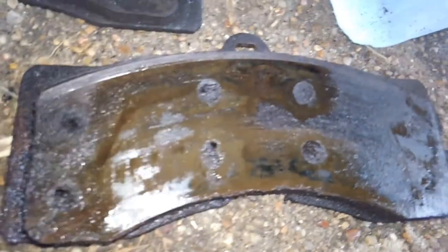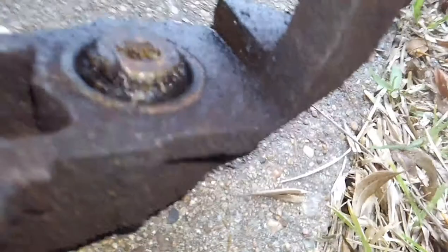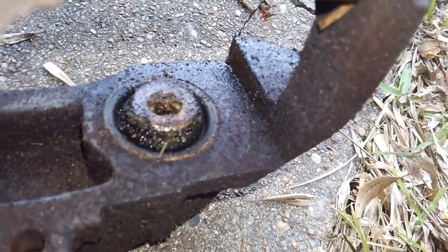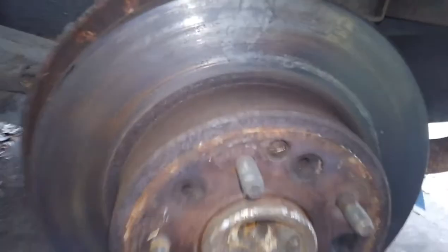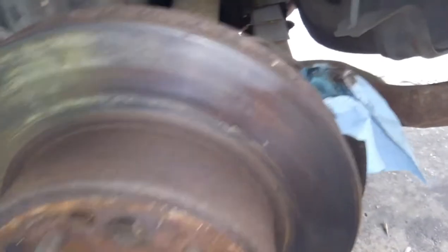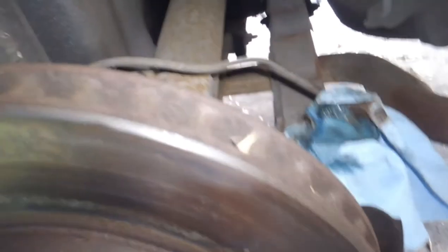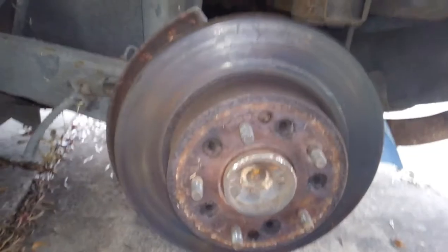Once we pulled the caliper off you could see all the brake fluid on the surface — it was just leaking out of one of the pistons. I'll save this brake caliper as a core to return. They may make brand-new brake calipers, but on the rebuild side we rebuild a lot of the old ones and recycle them.